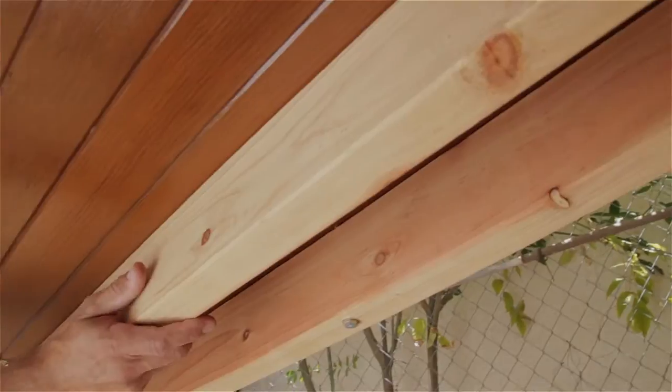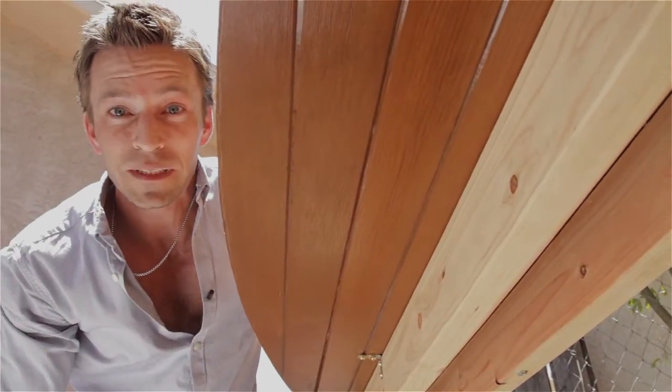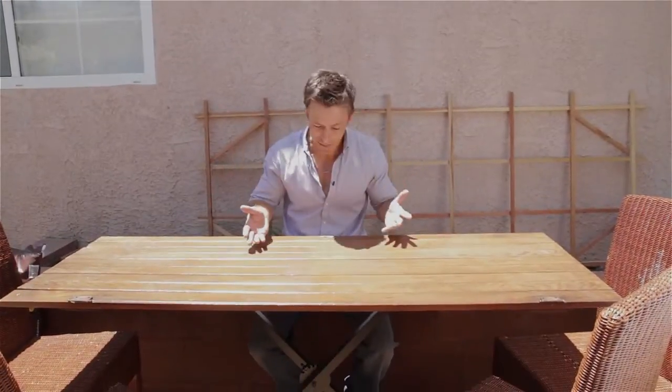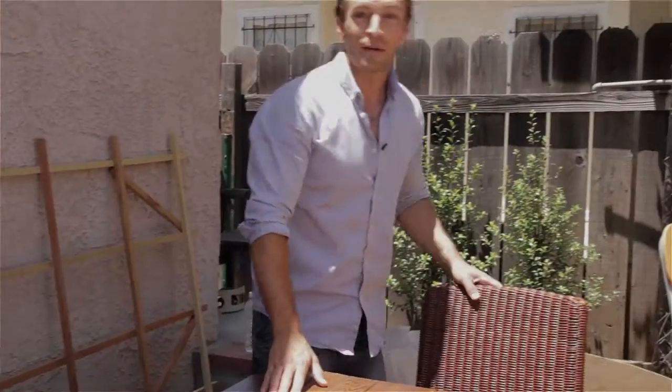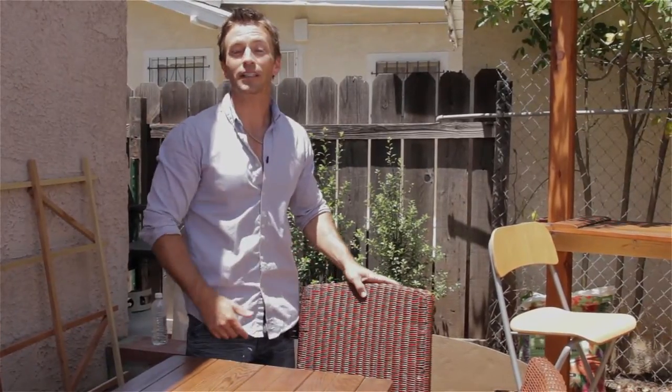When you attach the countertop, make sure to add plenty of support. This bar is going to have to hold up to years of margaritas and elbow bending. And what did I do with the other church door? I made a matching table top, of course. This time I'm using the back side of the door that does not have the cross supports, which will give a much more practical flat dining surface. By the way, the awesome chairs — 7 bucks a piece at a thrift store called Out of the Closet.